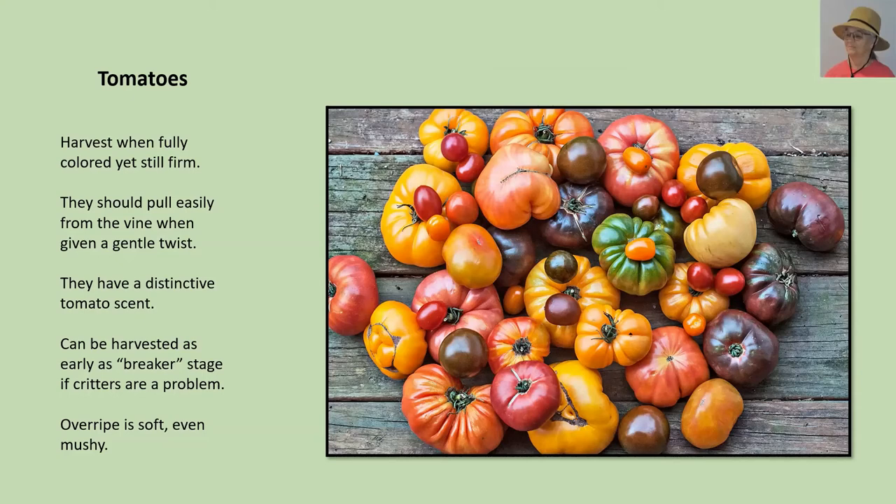If you go to pick a tomato and it's a bit soft or even mushy, it is overripe. If it was an heirloom, that may be one you decide to save seeds from so you can plant next year — but only if it's an heirloom or open pollinated variety.